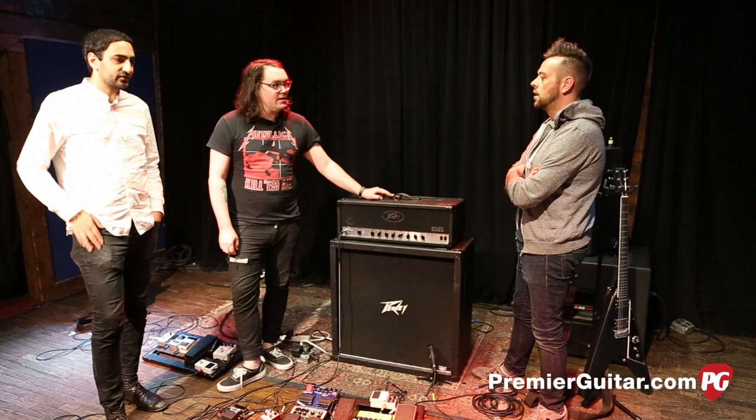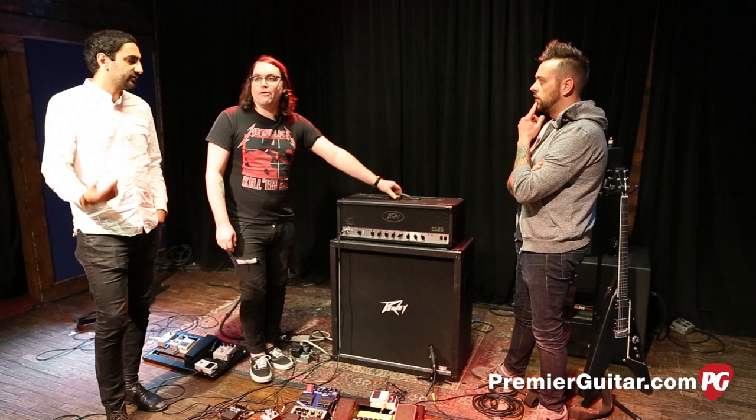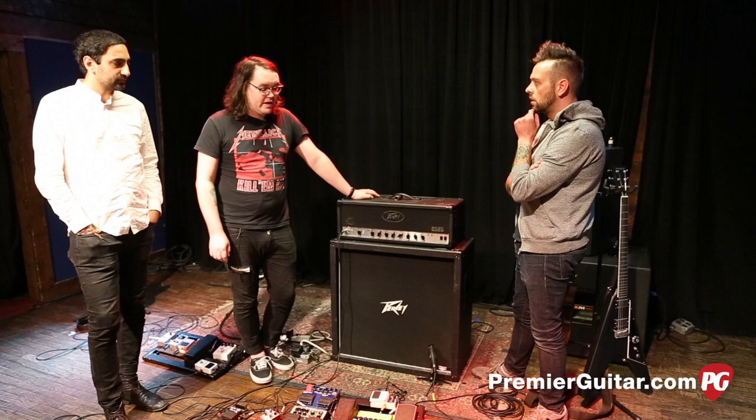With the 6534, have you had to play it live? Yeah, sometimes if our amps break. That's actually why we picked that amp — it's the closest to the 6505 in our experience.